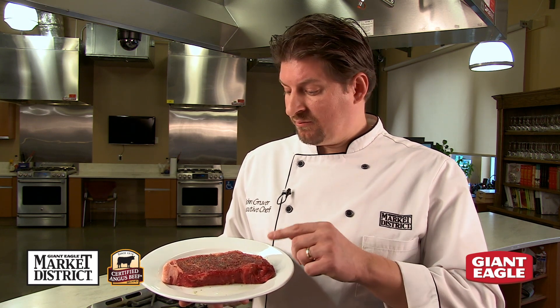Now we're ready to broil our Market District Certified Angus beef strip steak. We're going to follow the same steps that we did for pan frying, putting our salt, pepper, and olive oil on our strip steak. Now let's walk over to the oven and get ready to broil.